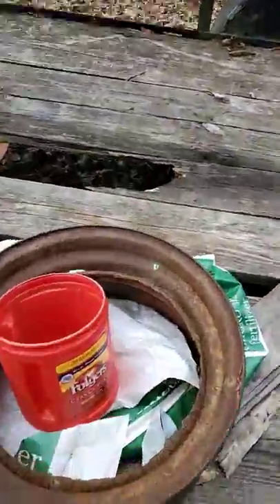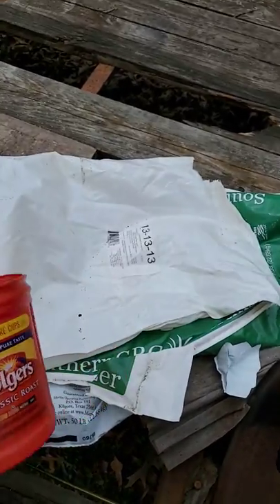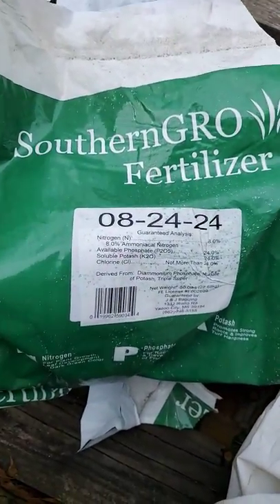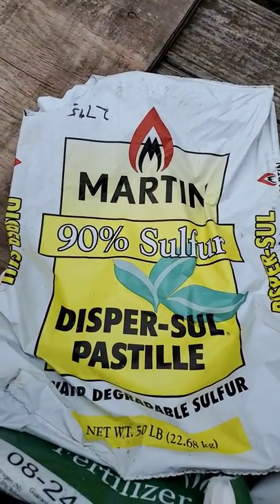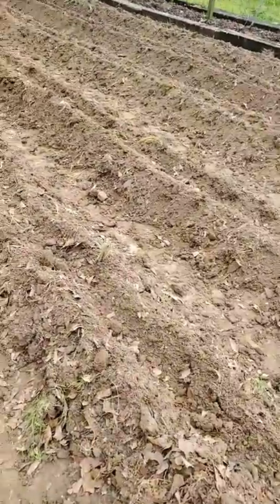I'll drop a little bit of seed here. I put some sulfur in the ground — my pH was up. I had a little bit of triple 13 left, I just threw it in the ground, and I took some 8-24-24 and sowed down my rows and tilled them in good. Then I took this granulated sulfur and put that in my ground to get my pH down so it'll be right for planting — this corn likes 6.0 to 6.5 on the pH.